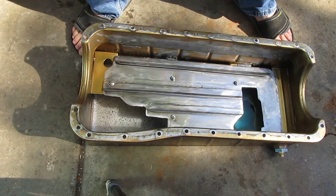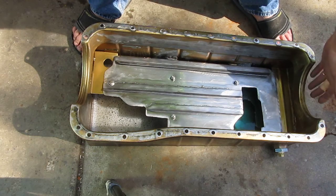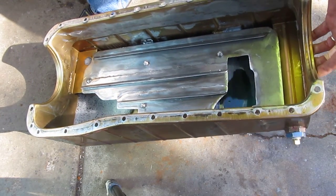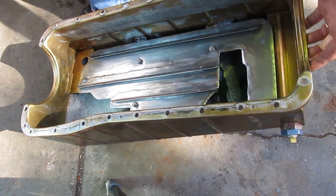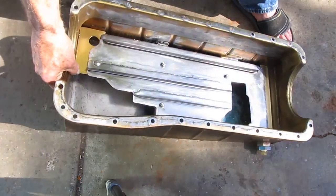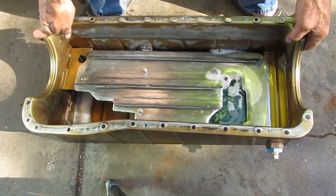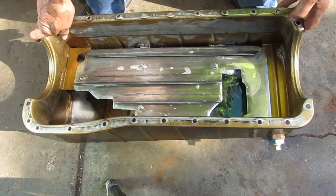I just want to show you guys how important windage control is with trap doors in your pan. This is a 10-quart Milodon pan. When your boat slows down, notice the rear is still full of oil — right where the pickup would be — and when you nail it, it stays full.